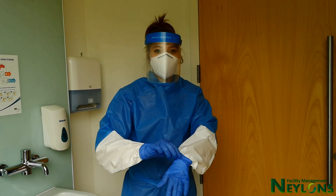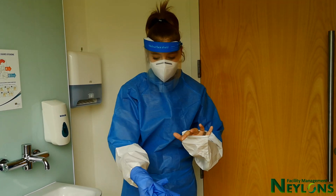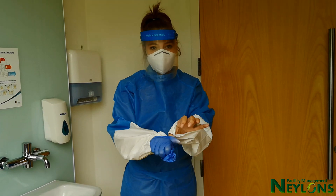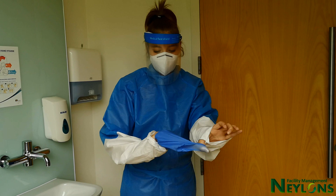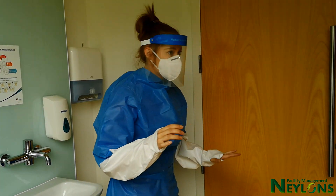When doffing PPE, these steps should be followed. Remove gloves by pinching the outside high at the back of the wrist and turning inside out. Place a finger on the inside of the other glove and pull over the contaminated glove from your other hand.